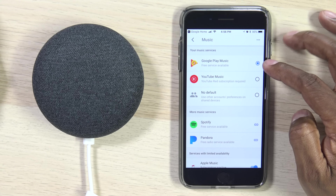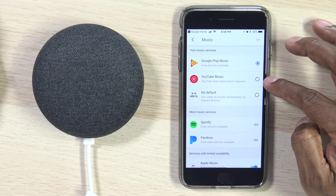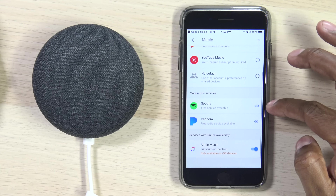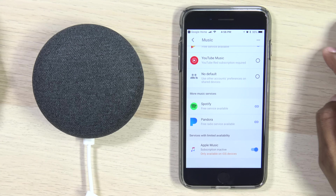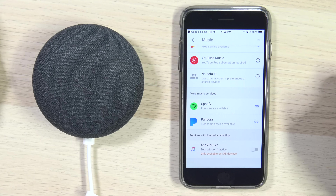Now here are all your options. You have Google Music, where you can add your own music onto Google's application or use a paid service. Under YouTube Red is where you can set up for YouTube — with a Red account you can listen to any music on YouTube videos and turn your screen off. You can set no default if you have no music player. Below that we have Spotify, Link, and also Pandora. And if you have a subscription to Apple Music, you can toggle that switch to get access to your subscriptions.